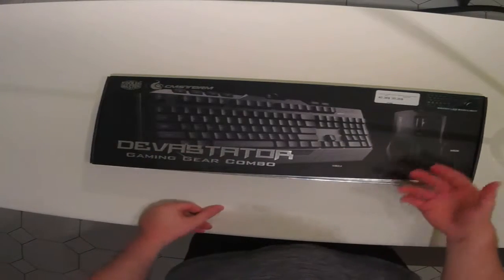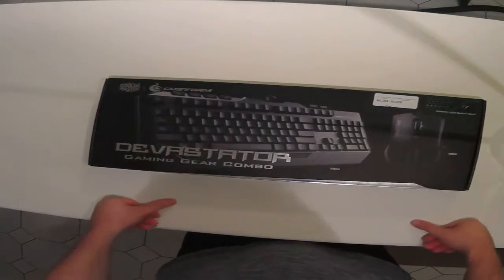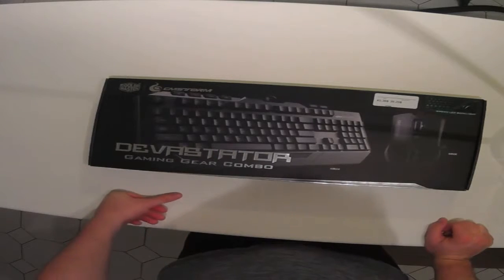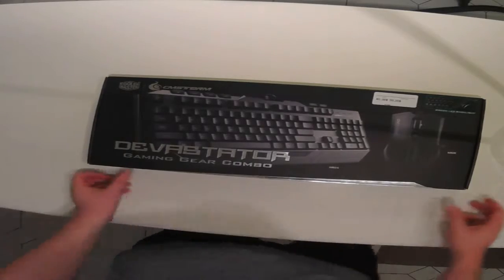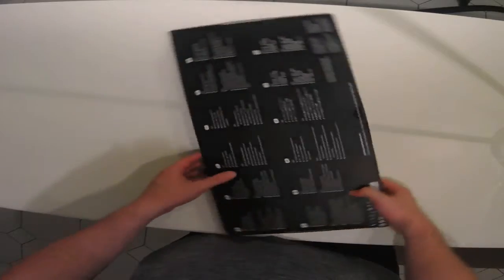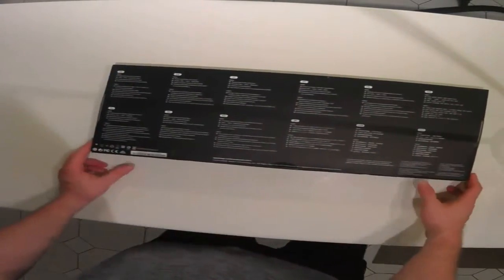You get a keyboard and a mouse and just looking at the box, I think it looks pretty good. Simple design. I was overdue for a keyboard and mouse — the one I'm using right now is about five years old, so it was much needed.